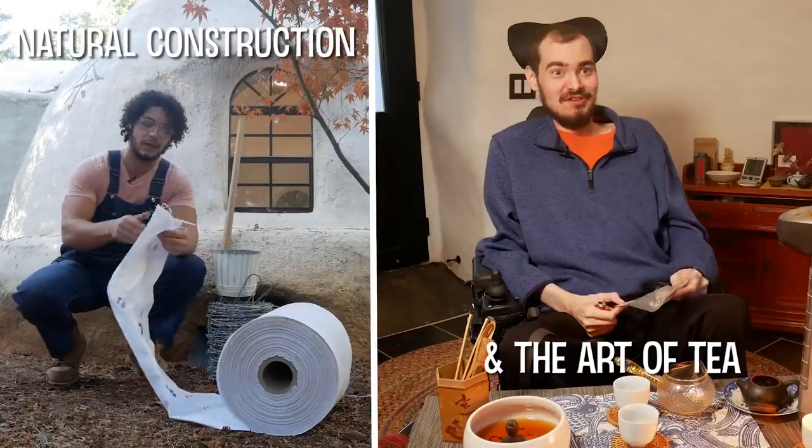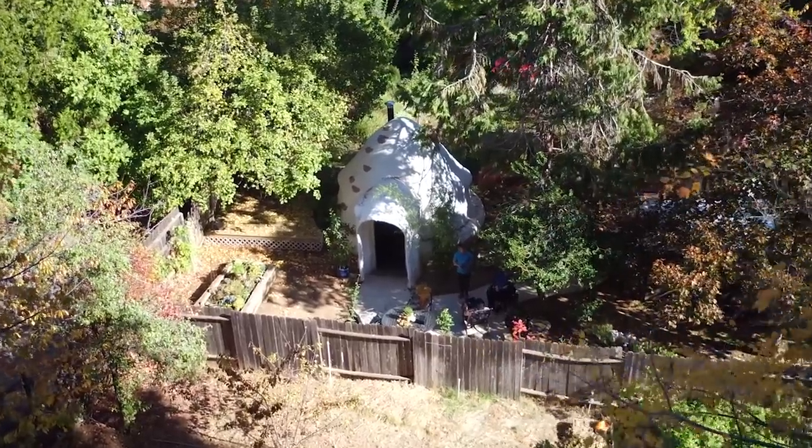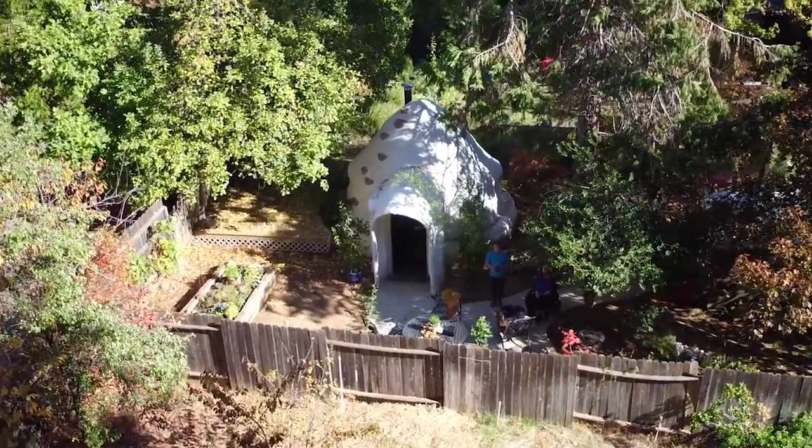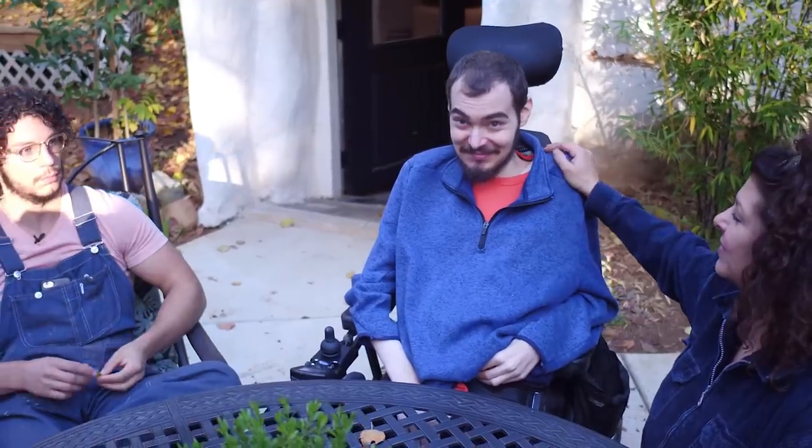Welcome back to my channel where I take you on tours of unique spaces. In today's video we're gonna meet two brothers with seemingly opposite passions that they combined to create something truly amazing — a backyard superadobe dome that they use as a tea tasting room. Let's meet Sunny and Tommy to take a tour and learn more.